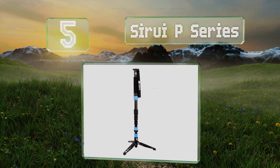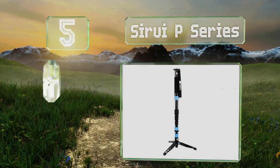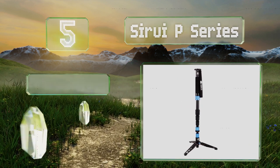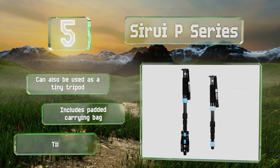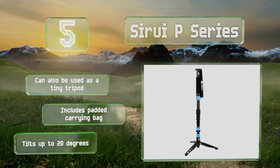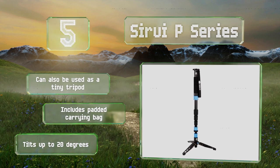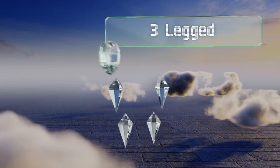Halfway up our list at number five, the Sirui P Series is a dependable mid-range option built with durable components and available at a competitive price. Outdoors, you can take off its rubber pad and replace it with a metal spike that'll dig into soft surfaces. It can also be used as a tiny tripod and includes a padded carrying bag. It tilts up to 20 degrees.